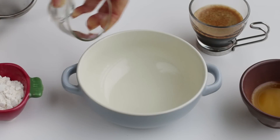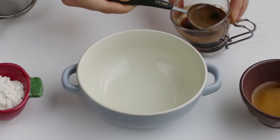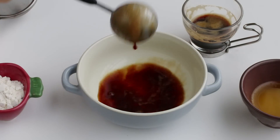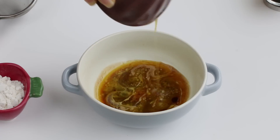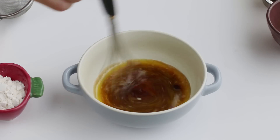First, in a bowl, add in 1 tablespoon of water, 1 tablespoon of warm espresso, and 3 tablespoons of warm melted unsalted butter, and mix well.